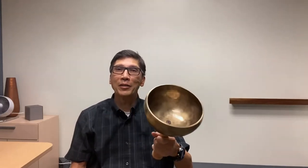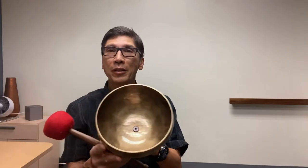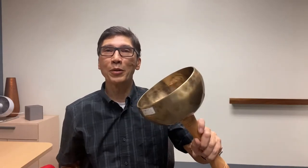Many of you out there have Tibetan bowls. These are especially nice ones — they're healing grade, used by sound healers. They're more precise and their vibration is more soothing and healing.